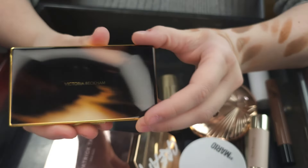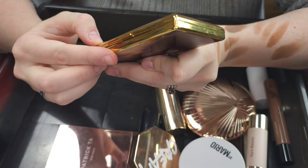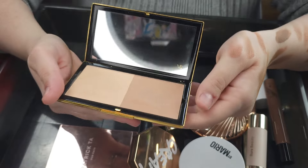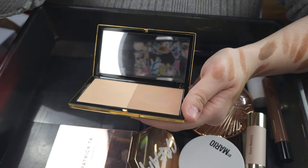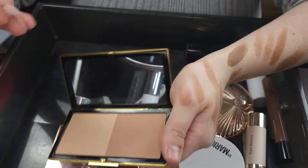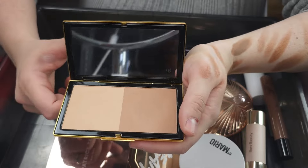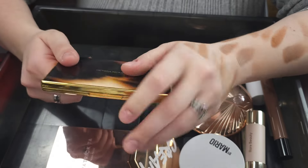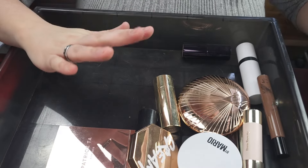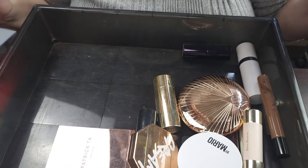This is the Victoria Beckham Matte Bronzing Brick in Warm Dusk and Contour Sun Kissed. This is absolutely gorgeous. I really do like the combination of both colors — mixed together it is really, really beautiful. Absolutely incredible bronzer contour, just a really light powder. I love this. The compact is very heavy and luxe. So I'm going to go ahead and hold onto that one.